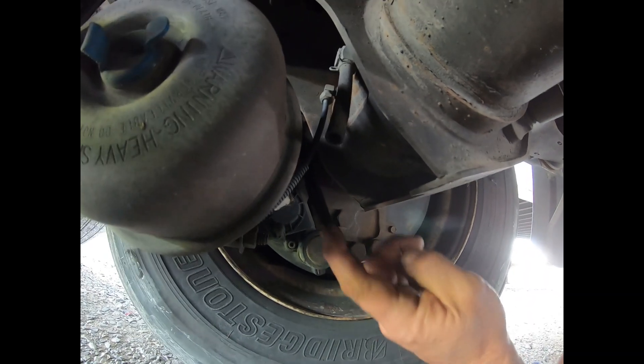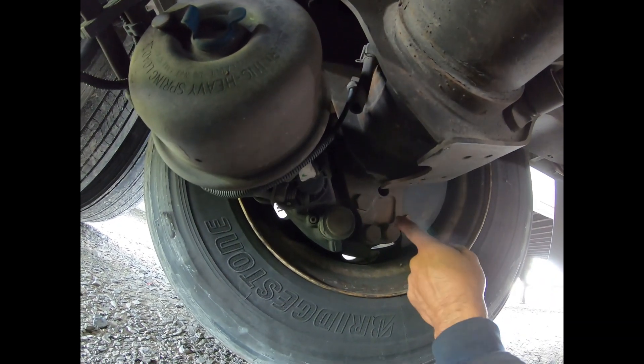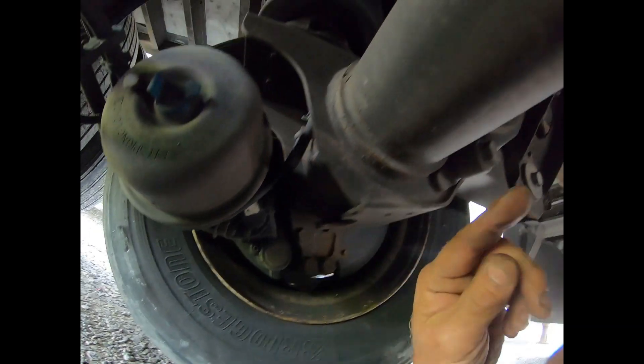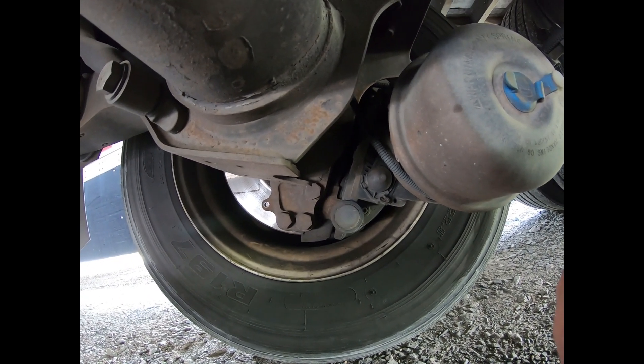This axle drain right here is for the entire axle, so it could be either this hubcap that is leaking or the hubcap on the other side. So what we're going to do is pop out here and show you how to figure out which side is leaking.